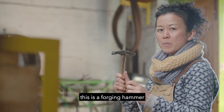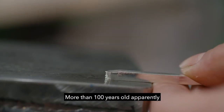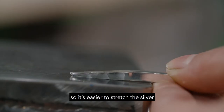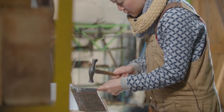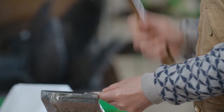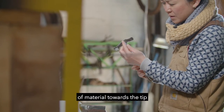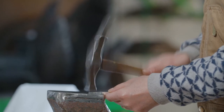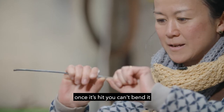I'm going to demonstrate now. This is a forging hammer which is very old — more than 100 years old apparently. It has a slightly curved head, so it's easier to stretch the silver. As you can see, I'm just stretching the volume of material towards the tip. This is called forging because once it's hit, you can bend it.